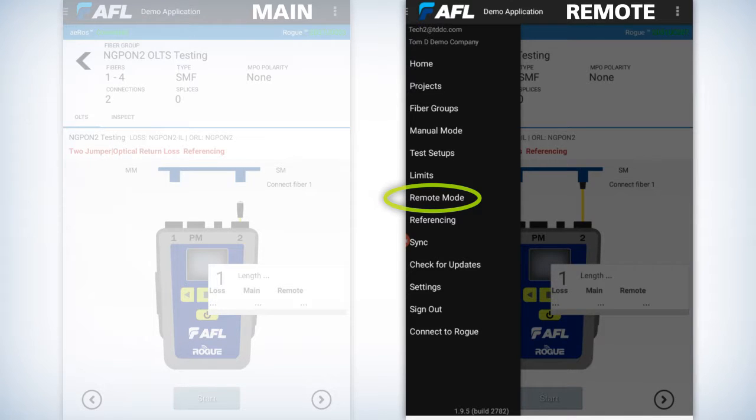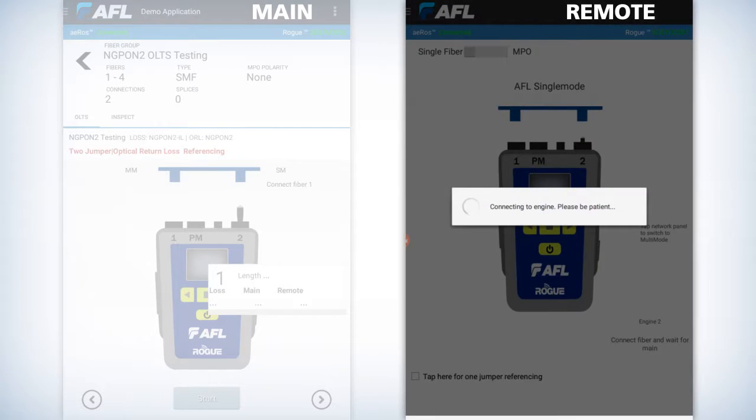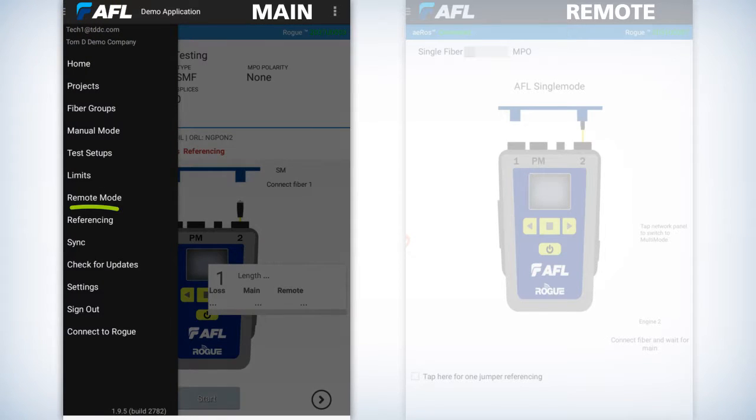About halfway down, it'll say remote mode. Once you do that, it puts that tablet as a remote. Now its peer will be a main unit. In order to do that, access the menu, which is the three horizontal lines to the left of the AFL logo. About halfway down, you'll see referencing.